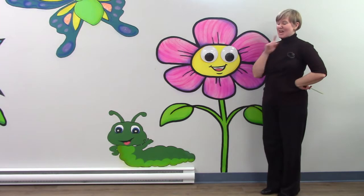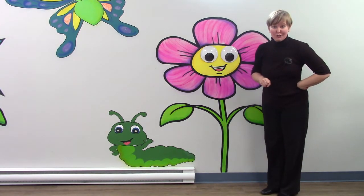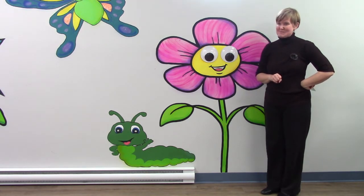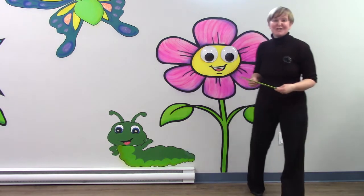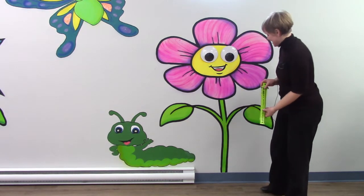Do you think that the pink flower is going to be taller than or shorter than the blue flower that we just measured? Use me for some comparison. I'd like for you to estimate how tall you think this flower may be, and I'm going to measure it using feet and inches.